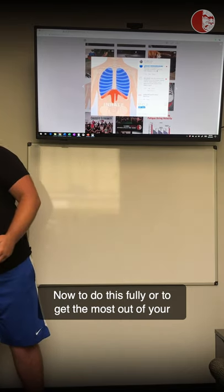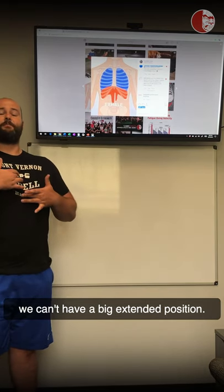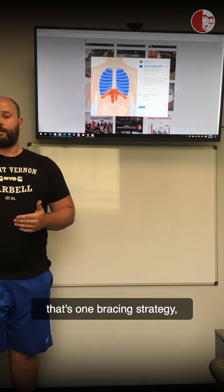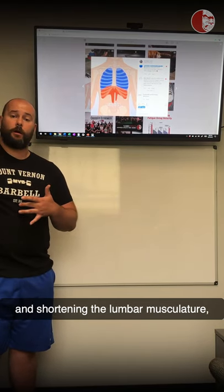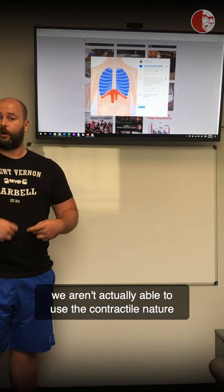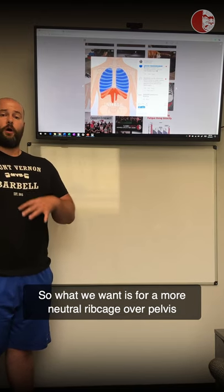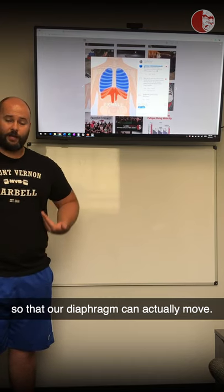To get the most out of your intra-abdominal pressure, you can't be in a big extended position. A big extended posture is one bracing strategy, but by passively lengthening the abs and shortening the lumbar musculature, we aren't able to use the contractile nature of our abdominal muscles and we become over-reliant on those lumbar extensors. What we want is a neutral rib cage over pelvis so that our diaphragm can actually move.